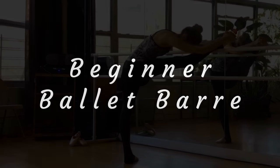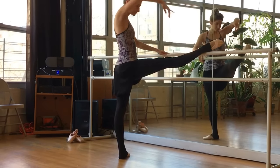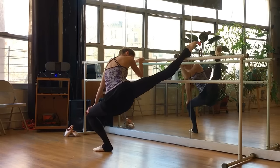Hello, my beautiful fitness friends. Welcome back to Danzeek Fitness. I'm Desiree. For those of you who are new to my channel, today I have a wonderful beginner ballet bar routine for you.